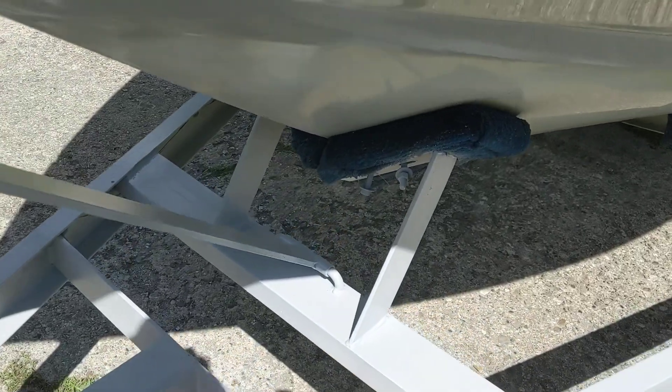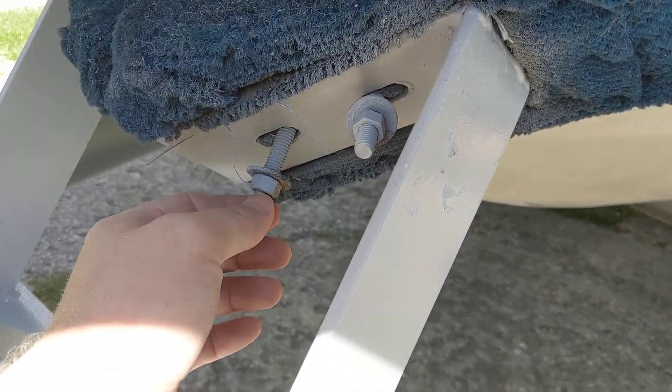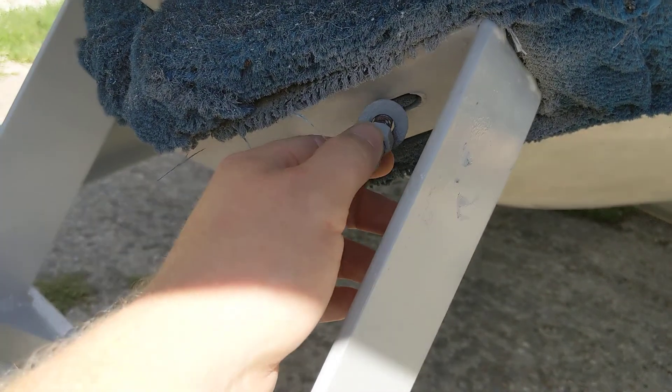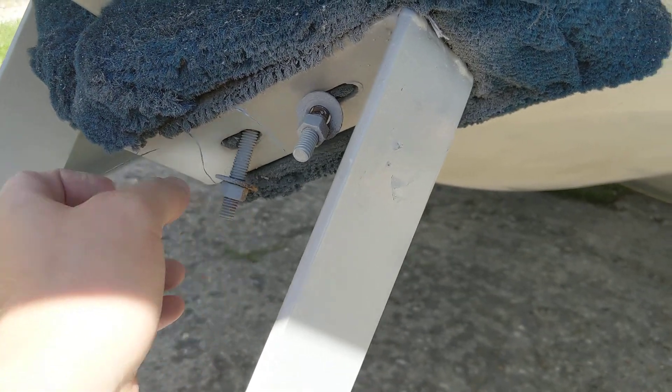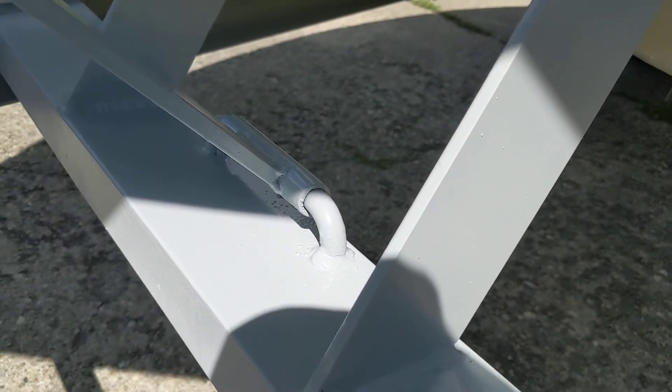The one thing we were not able to do that I really wish we could is fix these bunks. They are just hanging in there — they aren't doing anything. I don't know what's broken inside there, but they're rotten and not doing anything, so we just leave them. I need to get the boat out of the water long enough that I can figure out a way to fix that.